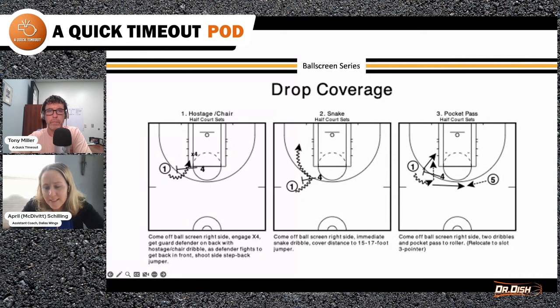Third one is the pocket pass. A lot of times the four will banana cut off the roll to give more space, but on a pocket pass, the one is coming off and — in this diagram — would use their left hand because it's short and quick after a dribble off the screen, to pass to the big on the short roll. This is the guard workout, and the guard would rotate to the top of the key to get a shot. So there are six shots right there, because you do it on both sides.